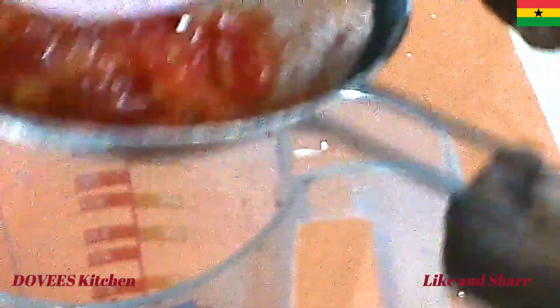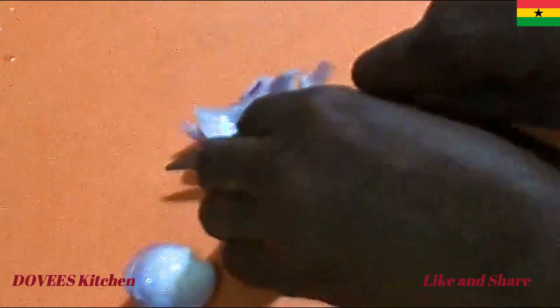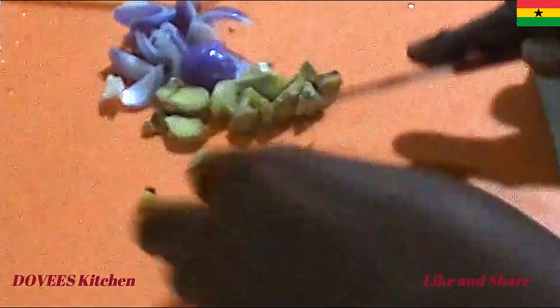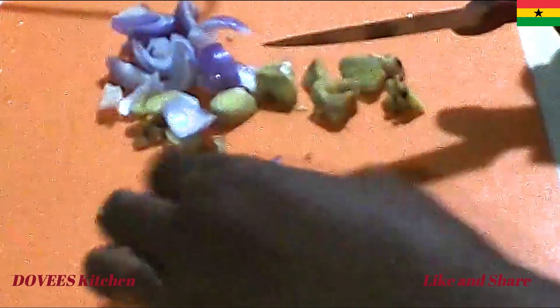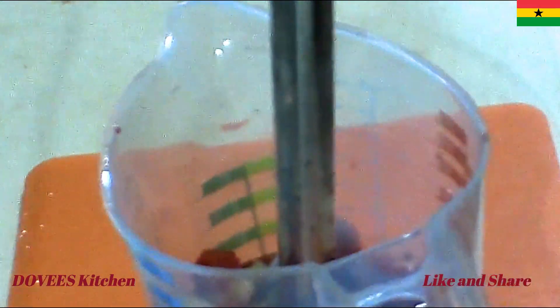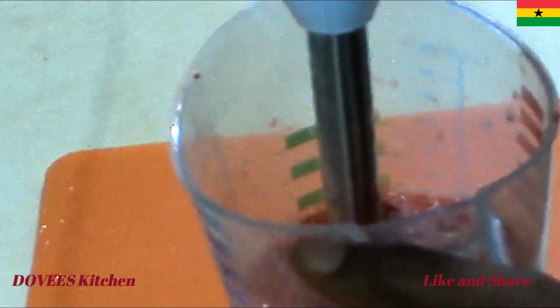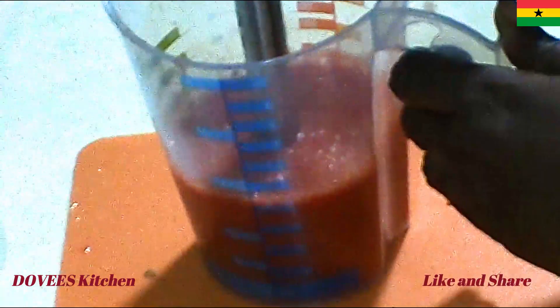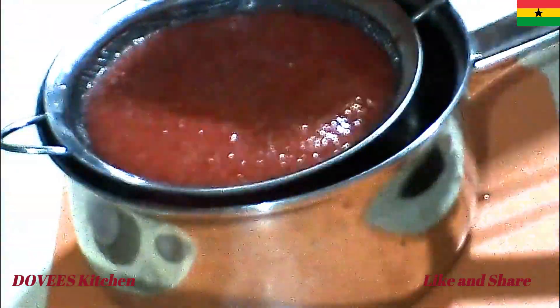I am now straining the juices from the seeds. Let's now cut the onion, ginger, and garlic, and add the red scotch bonnet and blend it together with the tomatoes. After blending, I will strain it to remove all the chaff.